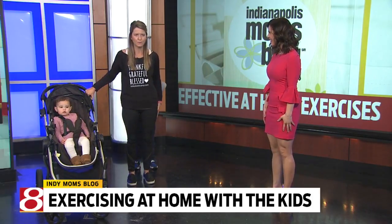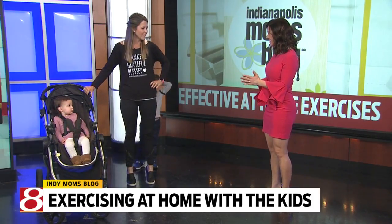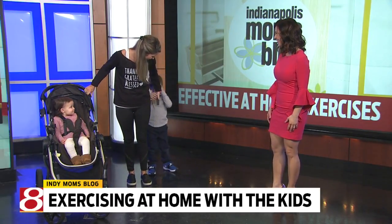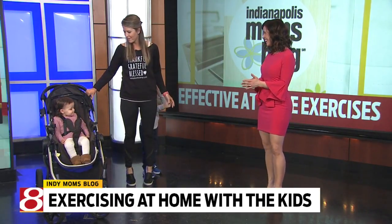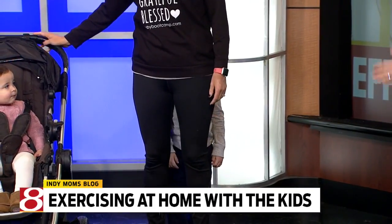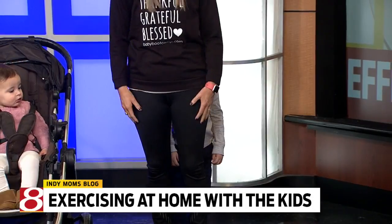Calf raises are going to help those glutes, which we all want to work. Just raise up those heels. If you're with your stroller, hold on to the back of that and kind of use it as a bar. If you're doing dishes, same thing.